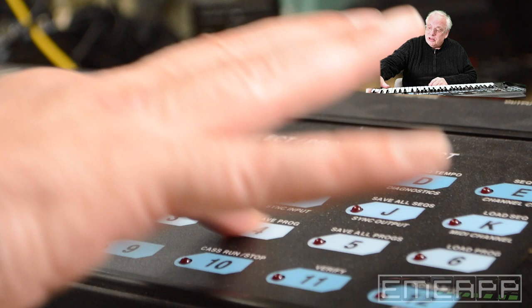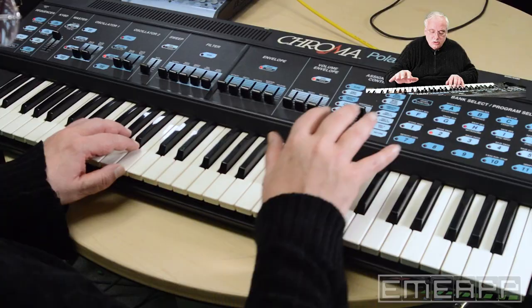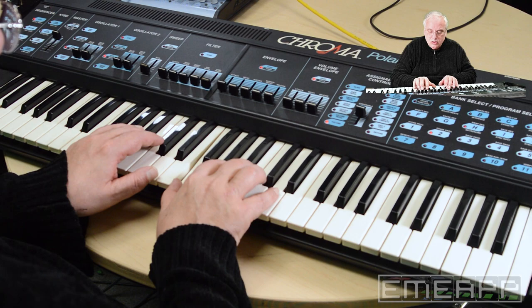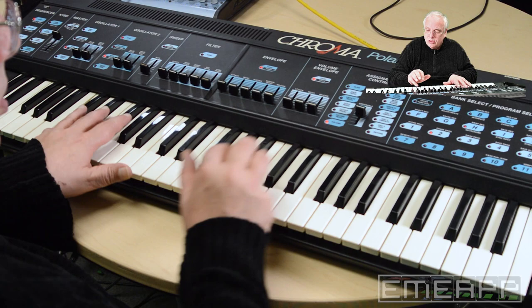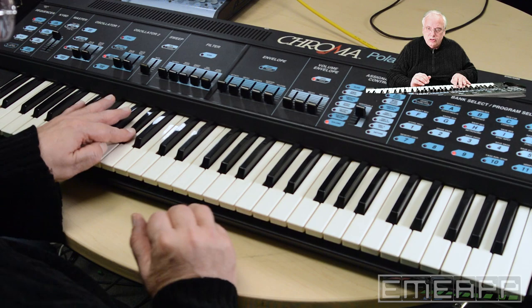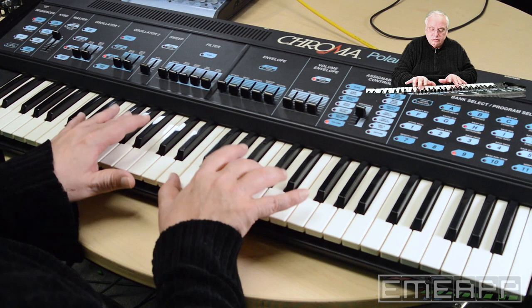Let's have another preset. Sync-locked oscillators — we can hear that clearly.